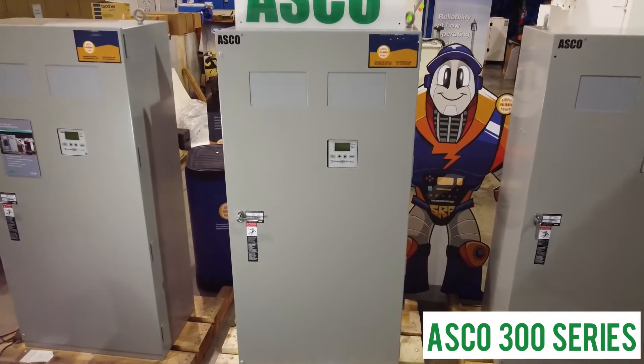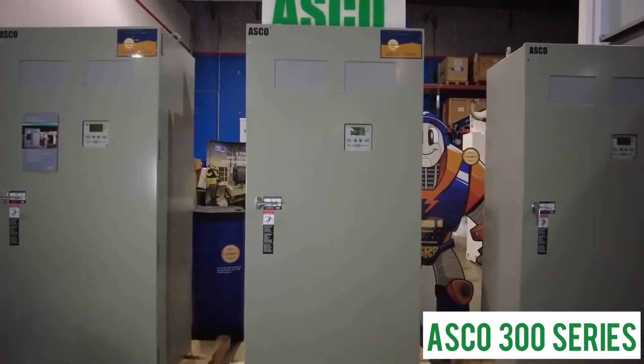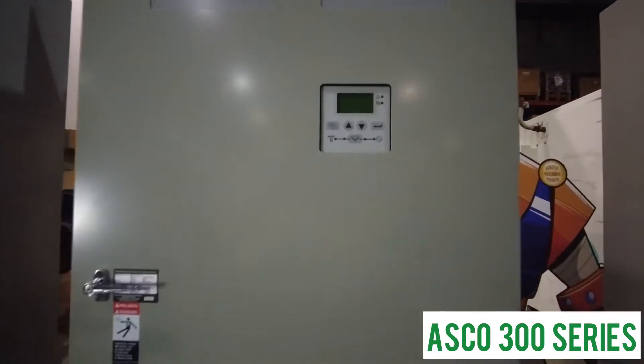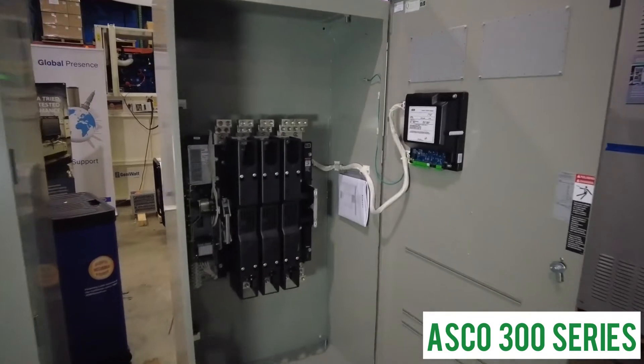For almost 20 years at SRP Americas, we have been distributing ASCO transfer switches. The ASCO 300 series is ideal for use in residential, commercial, and industrial applications.